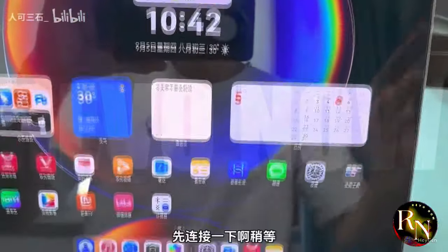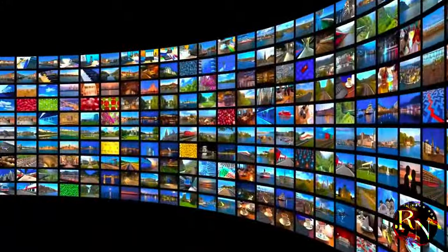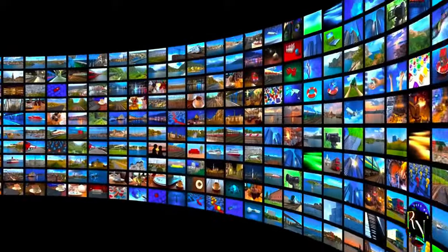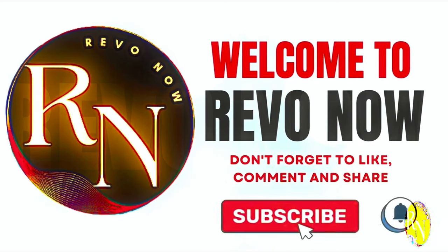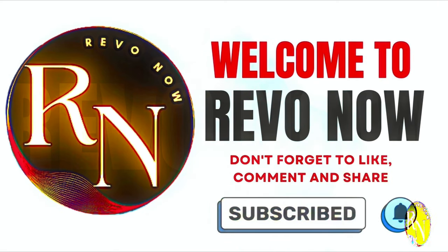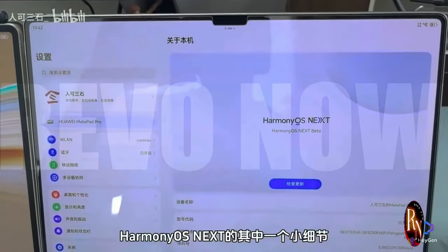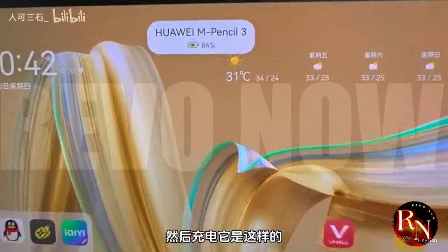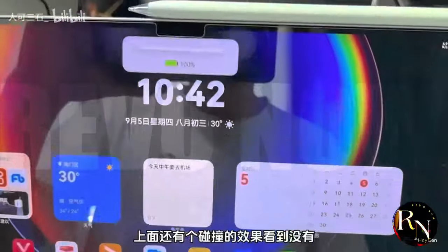Let's go. Let me show you a small detail of Harmony OS Next. For example, this is the 4.2 version and when charging, it has this kind of pop-up. Now take a look at this carefully — there is also a collision effect on top. Did you see it?